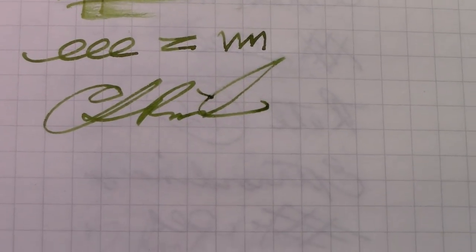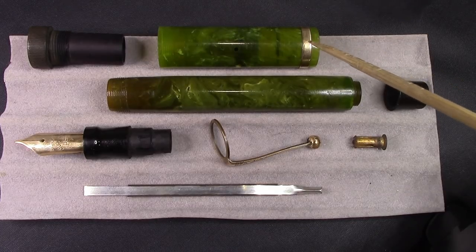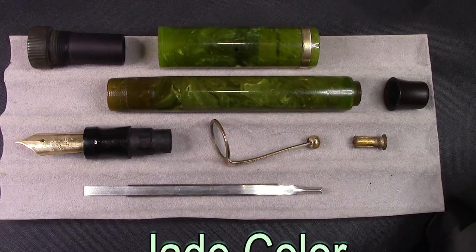Every once in a while I just get very motivated to restore a vintage pen. This Parker Duofold here is one of the earlier ones — single band at the bottom. So I've taken it apart.